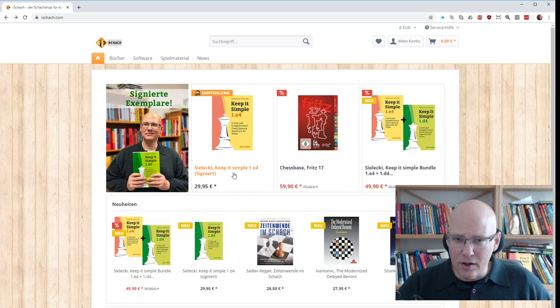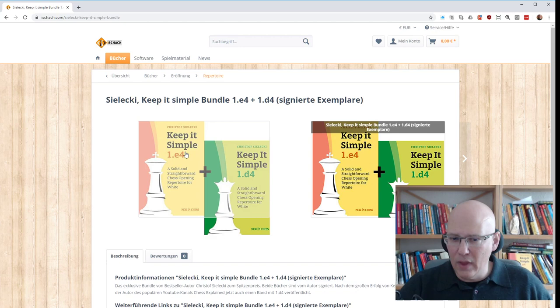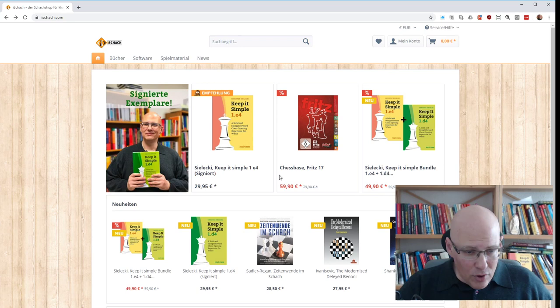My friend at eschach also has signed copies still of Keep It Simple e4 if you want that. And if you want both of them signed, there's a bundle now for €50, so you can save five euros per copy. The link is also in the description.